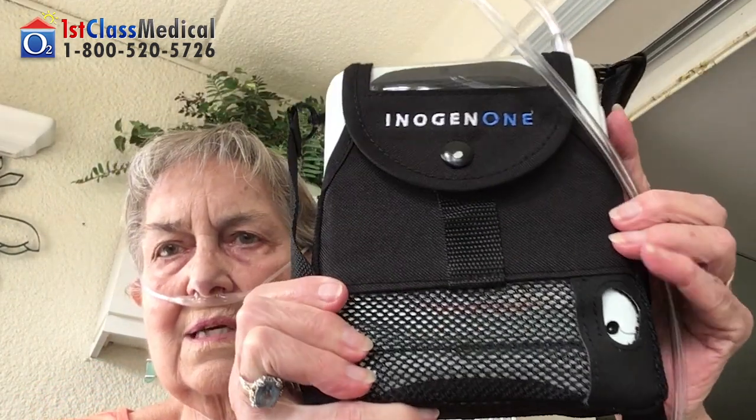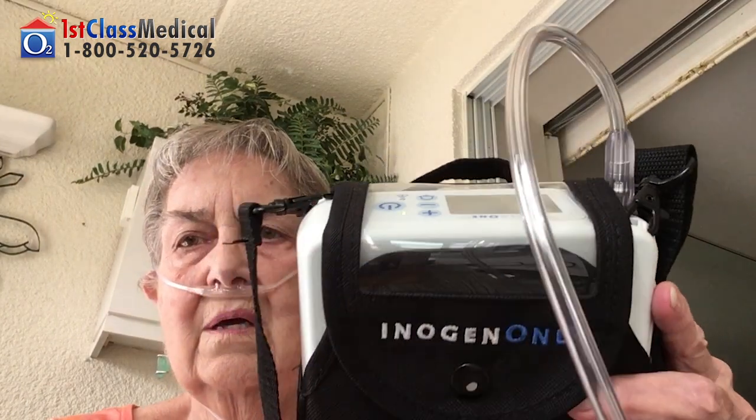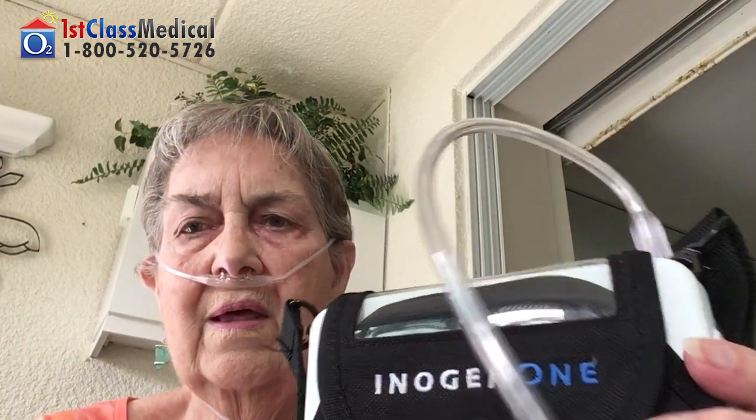Well, this is what it looks like. It's very small, as you can see. It goes from one to three liters, which is not too bad. And it's a very convenient, lightweight unit. Thank you very much.